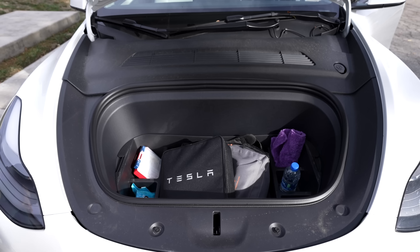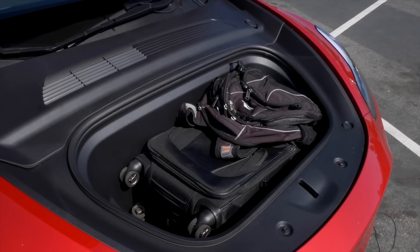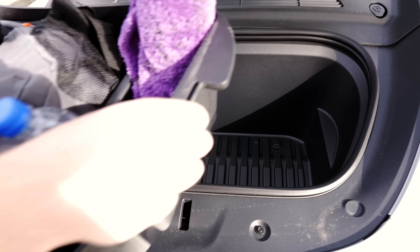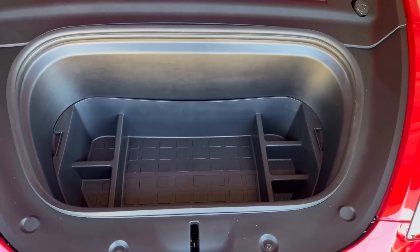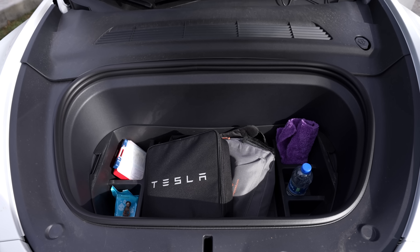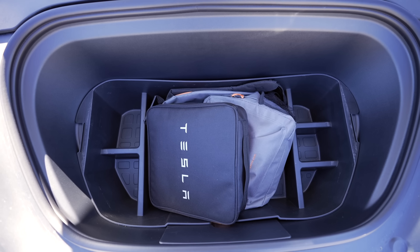The two main storage locations beyond the flat trunk bed itself are the front trunk and rear under storage. The front trunk has a lot of space but really just ends up being one large area — depending on what you put in there, it might toss around as you drive. If you specifically like putting smaller things in the front trunk, this front trunk organizer is perfect for you. It has a large pocket in the middle and five other compartments, and it also protects the front trunk since you can easily clean the plastic insert if anything spills. I keep this in my Model Y full time.